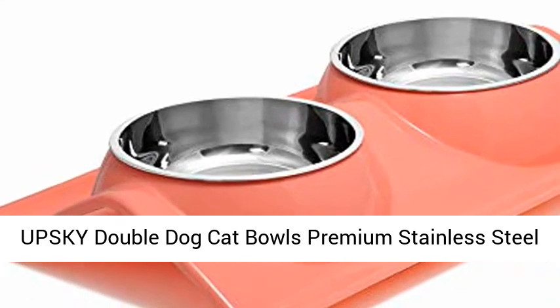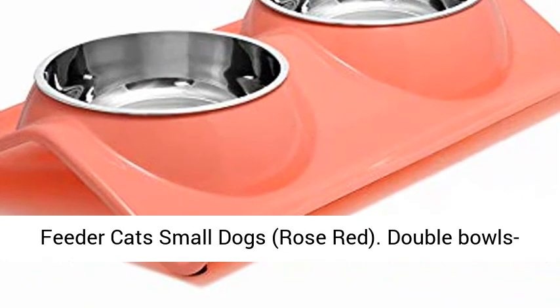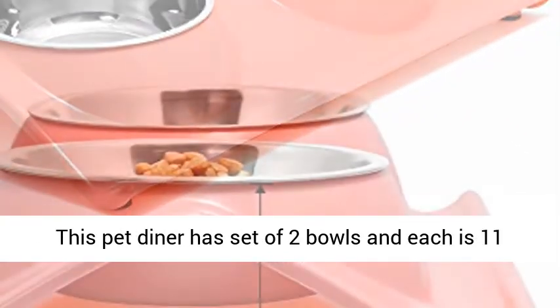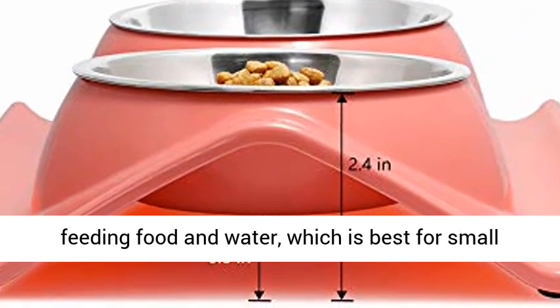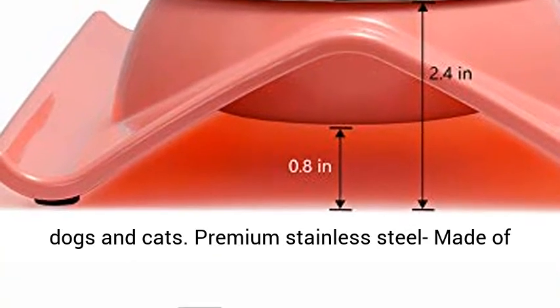Upsky Double Dog Cat Bowls, Premium Stainless Steel Pet Bowls, No Spill Resin Station, Food Water Feeder for Cats and Small Dogs, Rose Red. This pet diner has a set of two bowls, each is 11 ounces — double stainless steel dog bowls set for feeding food and water, which is best for small dogs and cats.